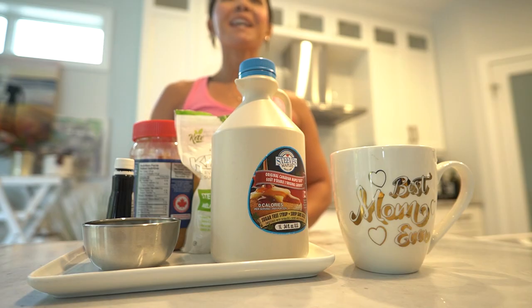Today we're diving into the world of indulgence but with a healthy twist. We're making a personal pecan pie mug cake — yes, you heard it right, a pecan pie that's all yours.